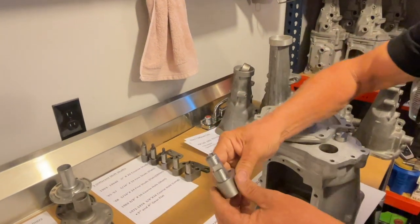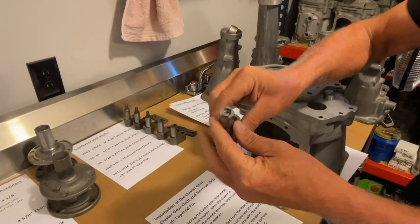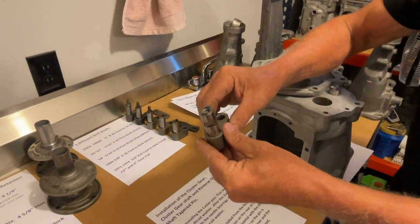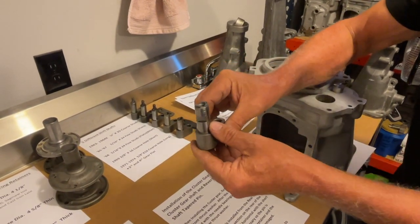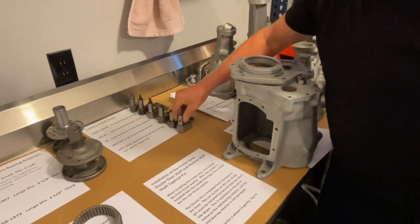Starting in '71, they had flats put in the shift shaft for the transmission control solenoid. When the car went into fourth gear, it would actually detune the transmission — something that was done back in the early '70s.